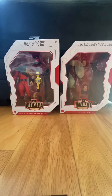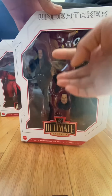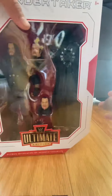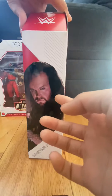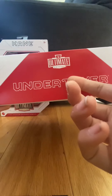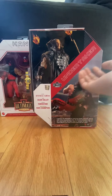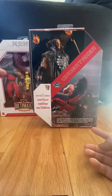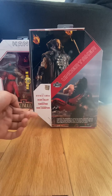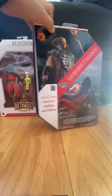Taking a look at the Undertaker's box first, it has a big window showing the Undertaker figure, his two interchangeable hands, his big rubber coat, and his interchangeable hands. To the side it says 'Undertaker' and 'Ultimate Edition' in big lettering. On the back there's a picture of him choke-slamming Kane, his action figure form, and his stats: six foot ten, from Death Valley, finisher is the Tombstone Piledriver, and his career highlight is being WWE Champion.